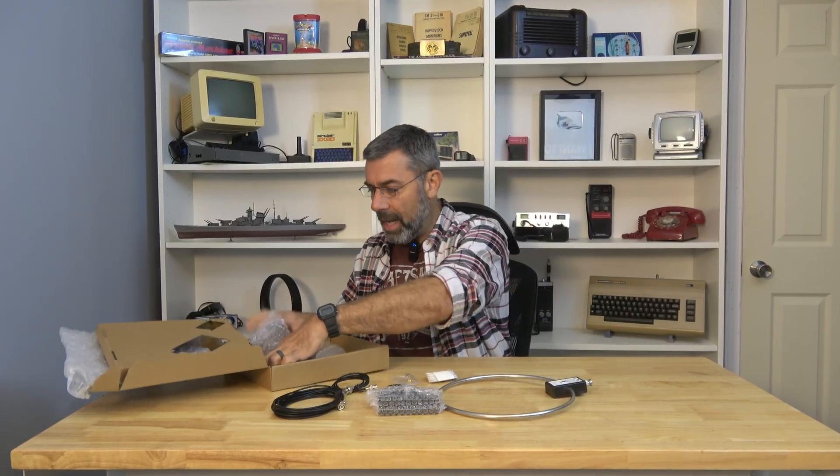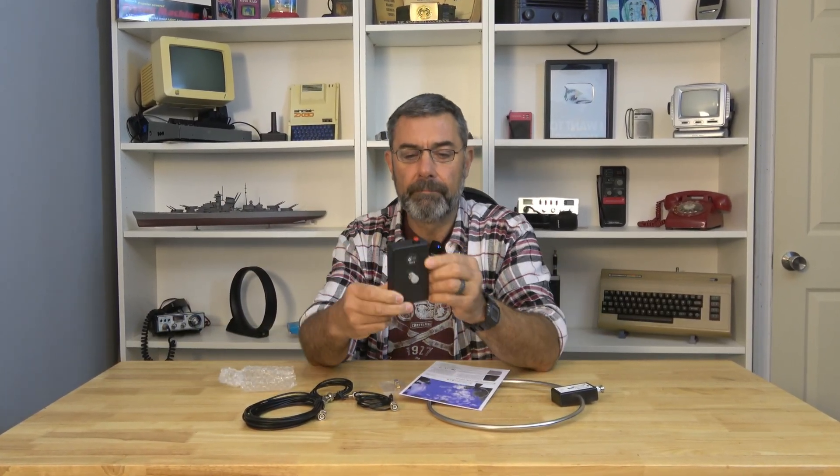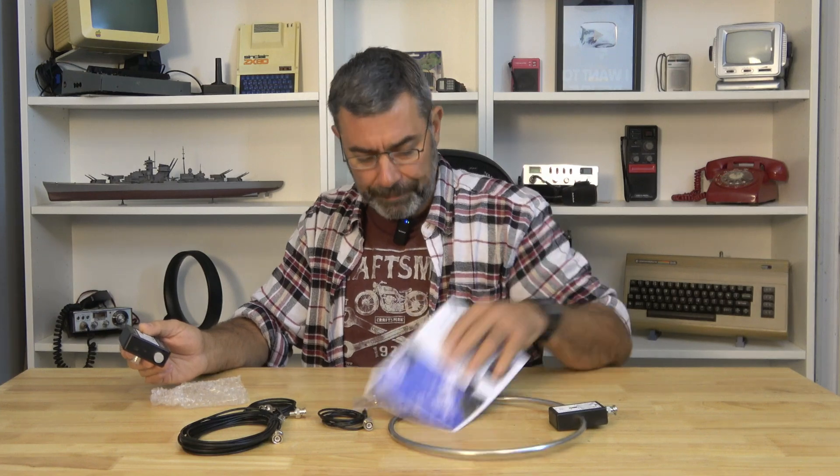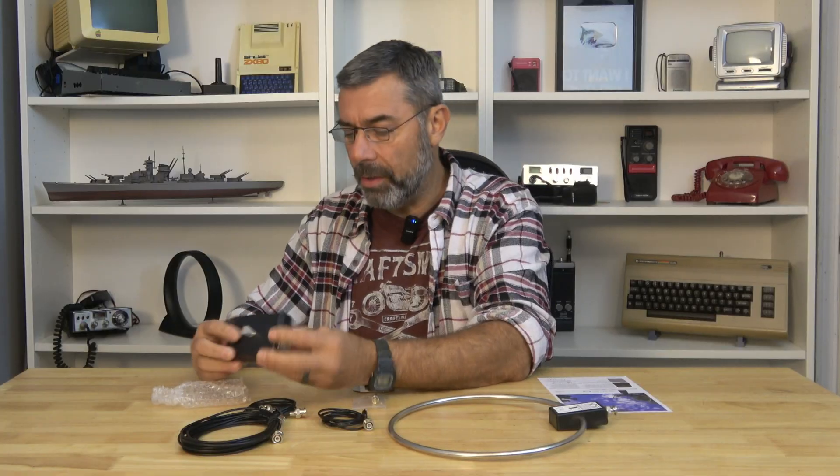Just getting everything out of the box here — not a lot to it, which is nice. We have our base here and there are some instructions on the back. GA800 multi-function active loop. Loop size is 280 millimeters. Working frequency is 10 megahertz all the way up to 159 megahertz. It uses a 5-volt USB power source. It does have a 20 dB gain on it and it is 50 ohms.